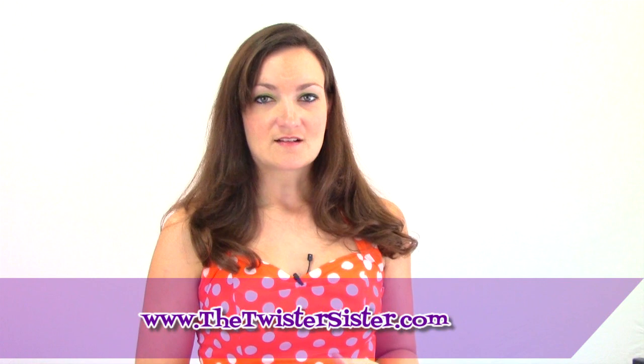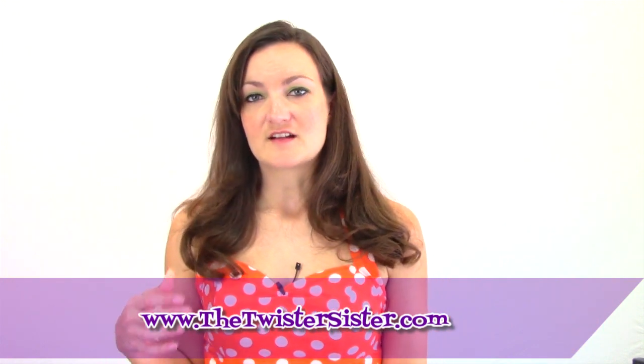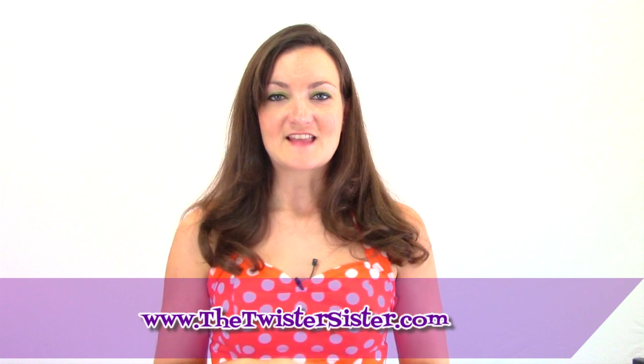Also stay tuned for next week — we're going to be doing a fun Mother's Day themed video so you don't want to miss that. It's going to be a great thing that you'll be able to make for your mom to give her for Mother's Day, so make sure you're subscribed. And don't forget to check out my website, thetwistersister.com. We've got more advanced tutorials on there like a train, a mouse, Monster High doll. My DVDs are on there too. All kinds of stuff will be going up for sale as I make more videos and DVDs. So that's it for this week's Tutorial Tuesday — I hope you guys enjoyed it and I'll look forward to seeing you in next week's video.